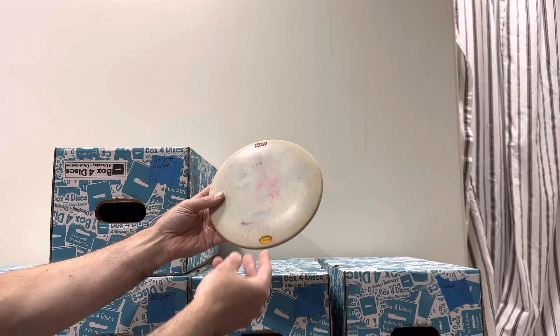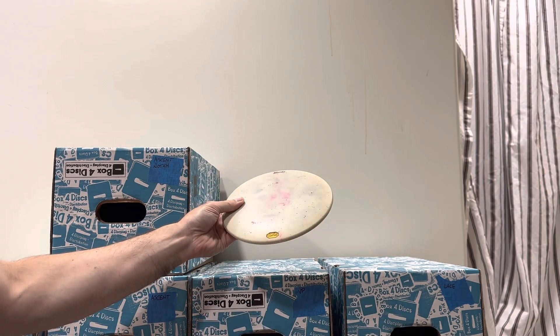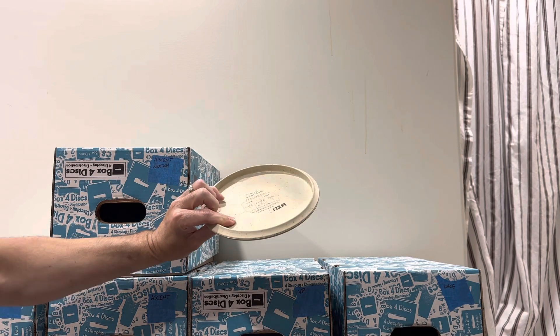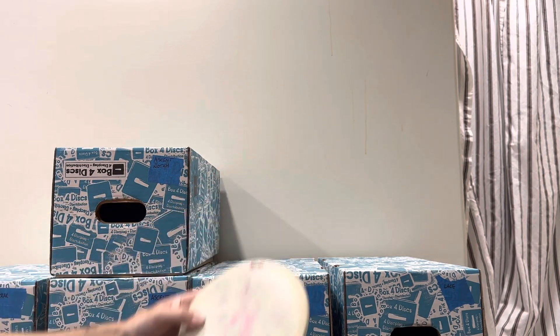This Ibex was dyed by someone. It's got some pink, it's got some purple dye, but then it's also got confetti mixed into it. 172 grams, medium — very medium.